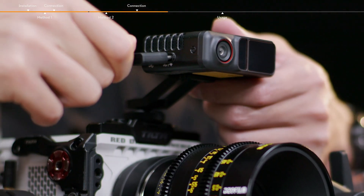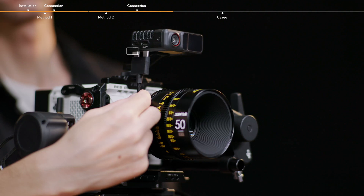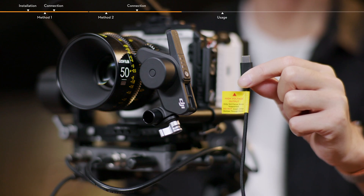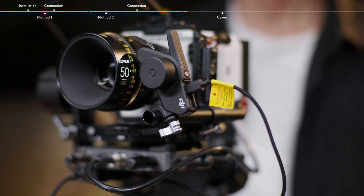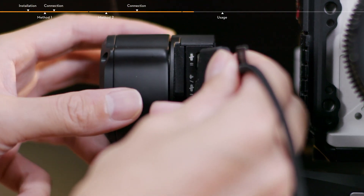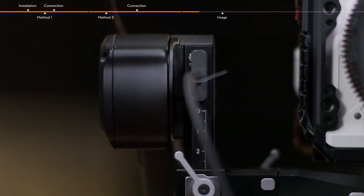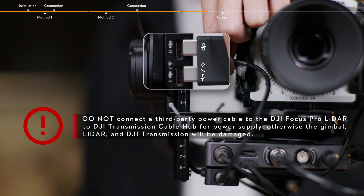Connect the dual USB-C LiDAR connection cable to the two USB-C ports of the LiDAR. Make sure that the icons on the cable hub correspond with the ports of the LiDAR; otherwise, communication is unavailable. Connect the USB-C Focus motor connection cable to the USB-C port of the Focus Pro motor for power supply and communication. Note: only a single motor can be used in this case. Connect the dual USB-C power cable to the video transmission LiDAR port of RS4 Pro. Make sure that the icons on the cable hub correspond with the icons on the ports of the gimbal; otherwise, communication is unavailable.